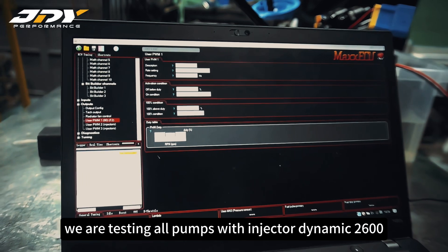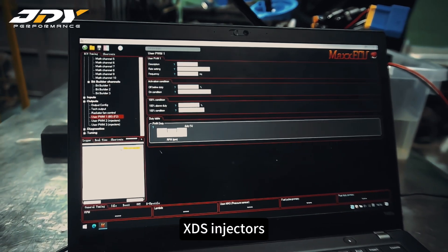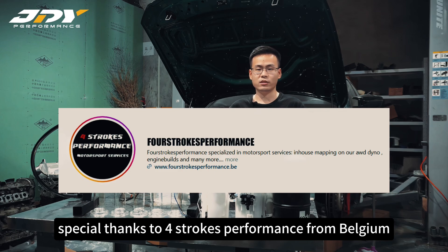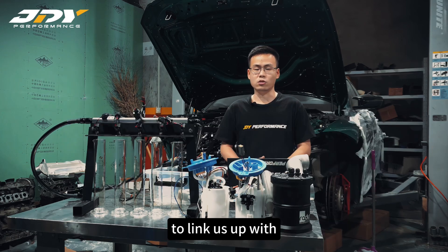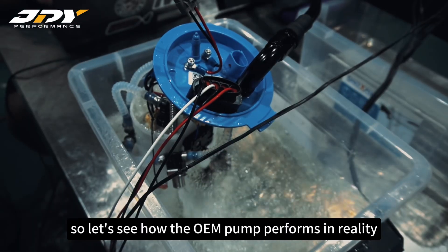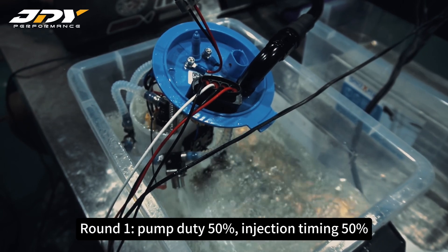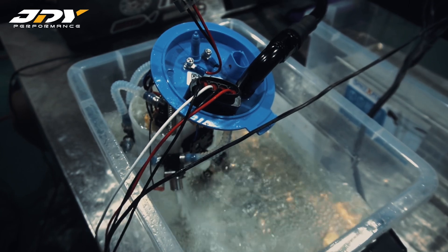Our tests will be conducted based on two test runs: first, pump duty 50% and injection timing 50%; second, pump duty 90% and injection timing 90%. We are testing all pumps with Injector Dynamics 2600 HDS injectors. Special thanks to Full Stroke Performance from Belgium for linking us up with the control module. Let's see how the OEM pump performs in reality.